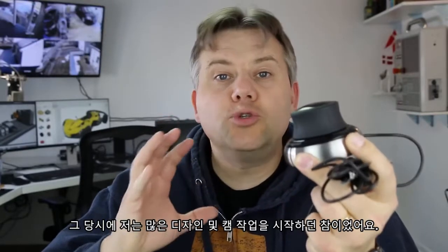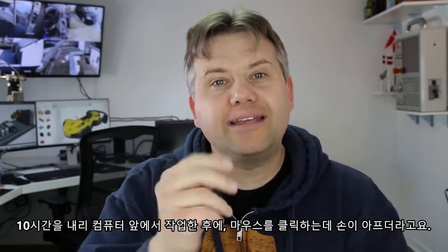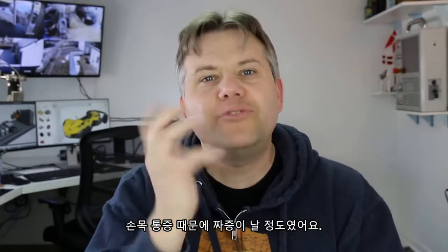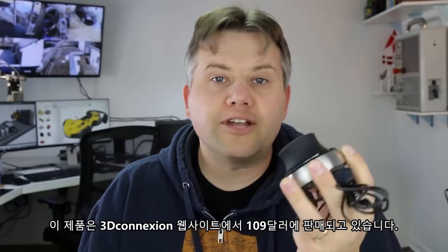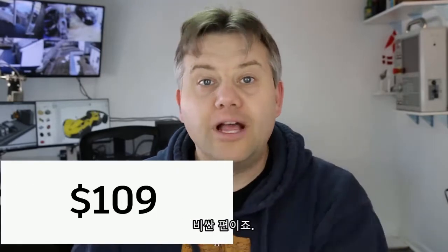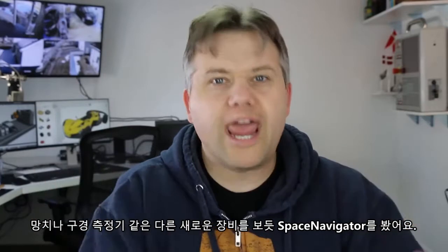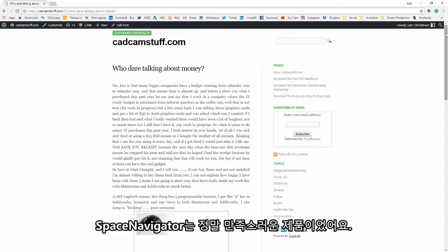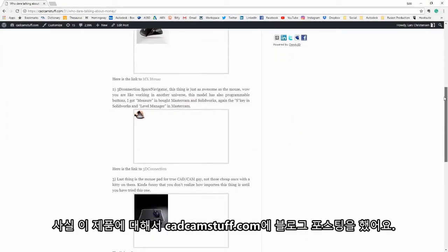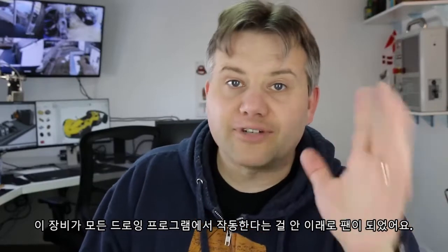Back in the mid-2000s I bought this one here. I started doing a lot of design and CAM work, and after 10 hours in front of the computer my hands started hurting from clicking the mouse — my wrist was really irritated. So I bought one of these. This is a Space Navigator, and if you go to 3Dconnexion's website today it's $109. I look at it like another tool — like a new hammer or a measuring caliper. I was so happy with the device that I wrote a blog post about it on catcamstuff.com, 3Dconnexion reached out, and I've been a fan ever since.